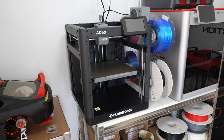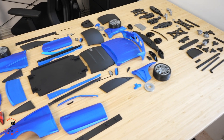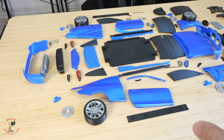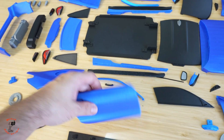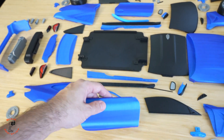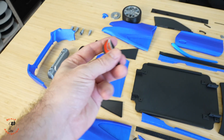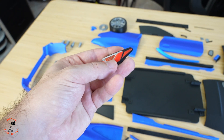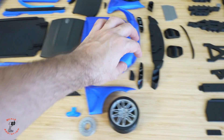It's been five days and the printer has been running without stopping — I had zero failed prints. Here are all the parts for the car including the body panels and the chassis. I don't think we need to paint it, it already looks good. I used 0.12mm layer height for the body panels and 0.2mm for the chassis, and both came out really well.